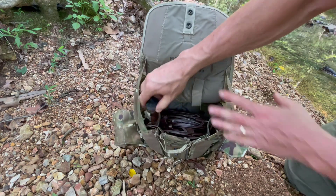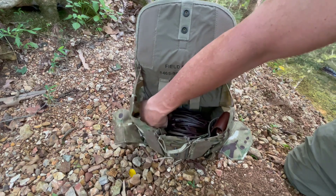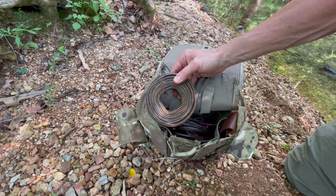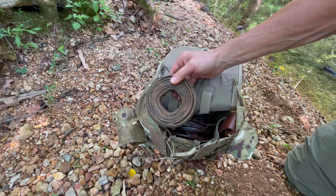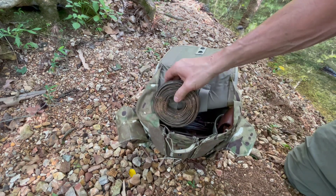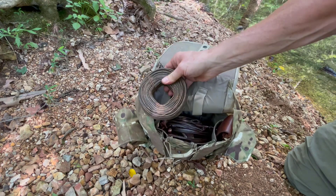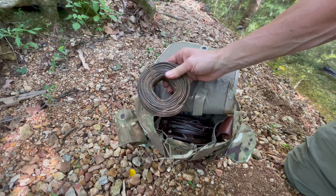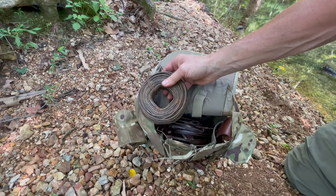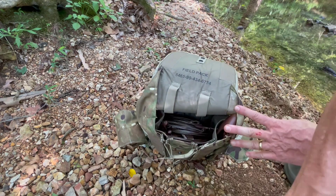On this side I have my beaver lure — beaver lure is important if you're going to catch beavers. This is a three-pound coil of 14 gauge wire. This is more wire than I need for the number of snares I have in here, but I packed it just to show you that the side pouch is capable of carrying a full coil of wire. Normally I would use one fourth of this, if that, for the dozen snares that I have — just showing you what it's capable of.